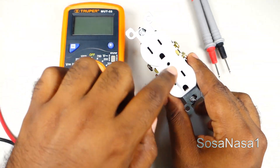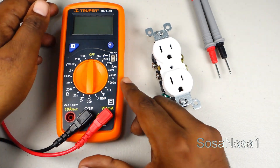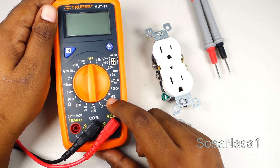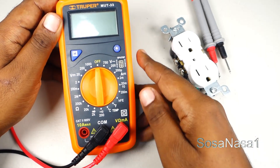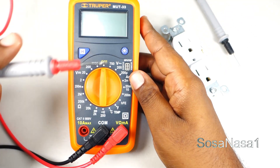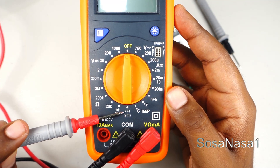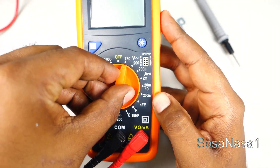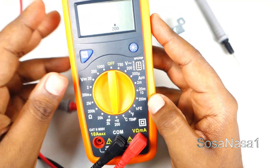I mean each space. This is very easy using the continuity mode in this digital multimeter. The first step is to set up this digital multimeter. In this case we only need to choose the continuity mode — move the selector and choose here.